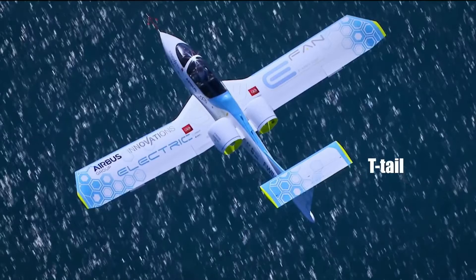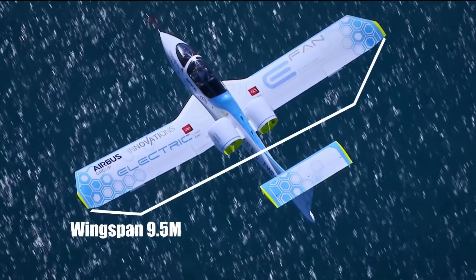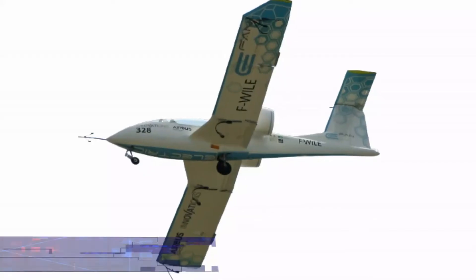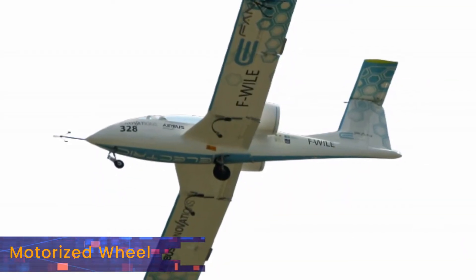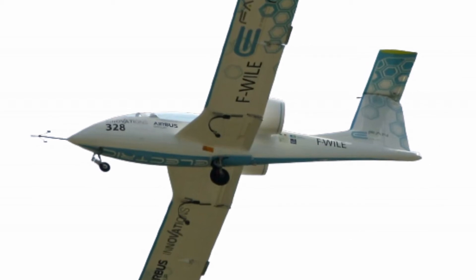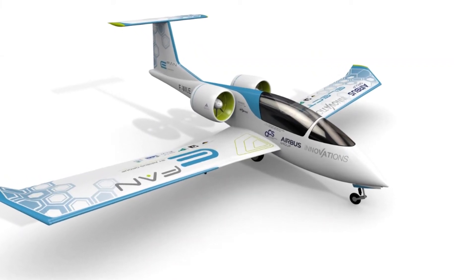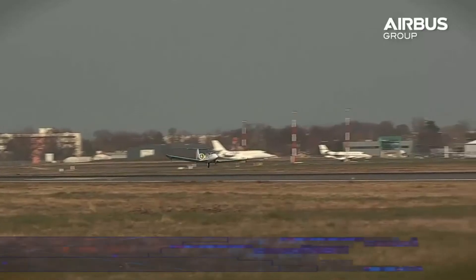It has a wingspan of 9.5 meters, a wing area of around 12 square meters, and a length of 6.7 meters. For propulsion, there are two ducted variable-pitch fans powered by two motors rated at 32 kilowatts each. There's also a 6 kilowatt motorized wheel that allows more energy-efficient taxiing and takeoff, capable of accelerating the aircraft to speeds of 60 kilometers per hour.